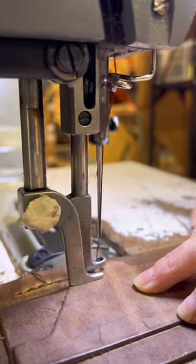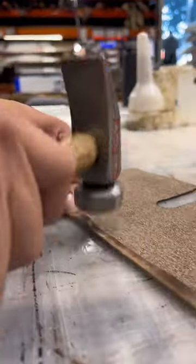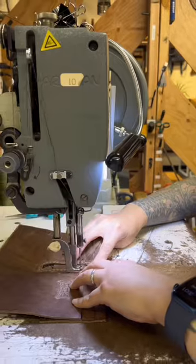Then we work on the stitching of the pockets. We also work on the back piece, skiving the thickness of it. Then we actually glue the fold over together. We stitch the inside pockets.